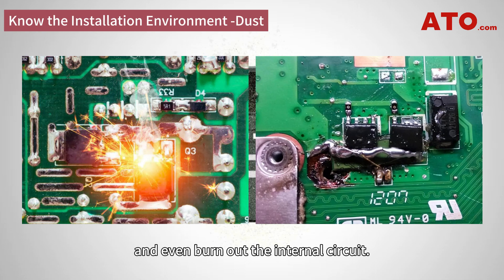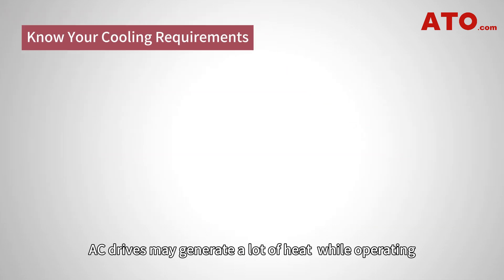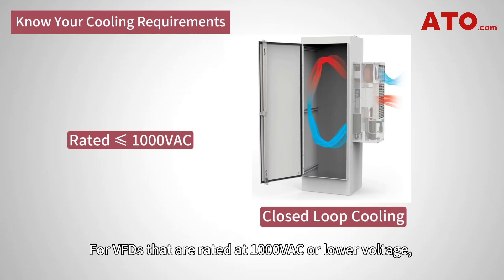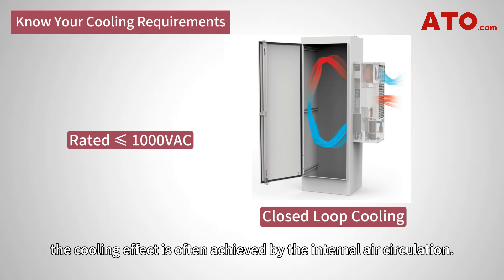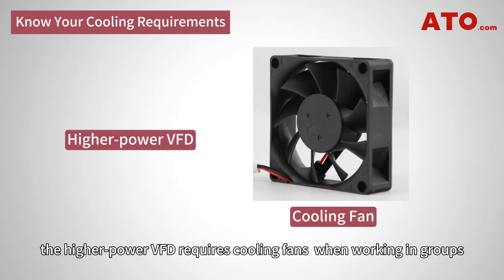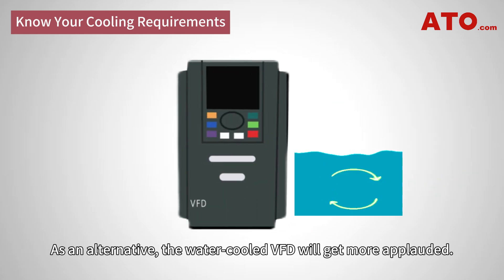AC drives may generate a lot of heat while operating, creating a potential need for enclosure ventilation and cooling. For VFDs rated at 1000 V AC or lower voltage, the cooling effect is often achieved by internal air circulation. On the other hand, higher power VFDs require cooling fans when working in groups, with the main drawback being the rather loud noise of the fans. As an alternative, water-cooled VFDs are a more favorable option.